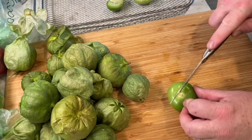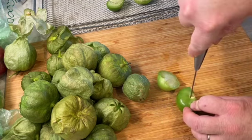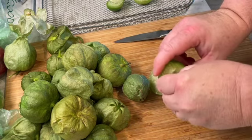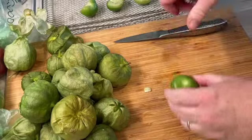I'm going to cut just to the side of the core there, then cut — one, two — just like that. Pull the core right out. This is going to be delicioso. I'm so excited.